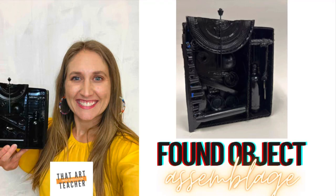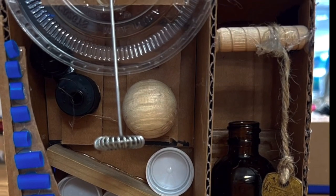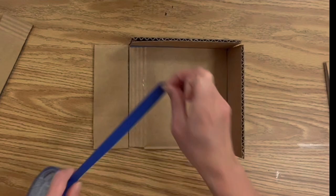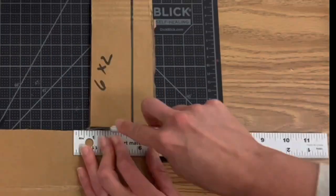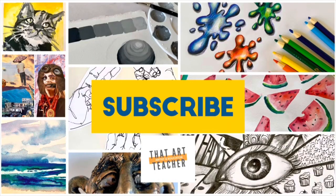This tutorial will show you how to make a found object assemblage — you take objects that you find, assemble them, and then use spray paint to create a cohesive look. I will show you step by step how to create this, as well as some student examples from my own classroom. The supplies are very minimal and you can work with whatever glue, scissors, and exacto knives you have on hand.